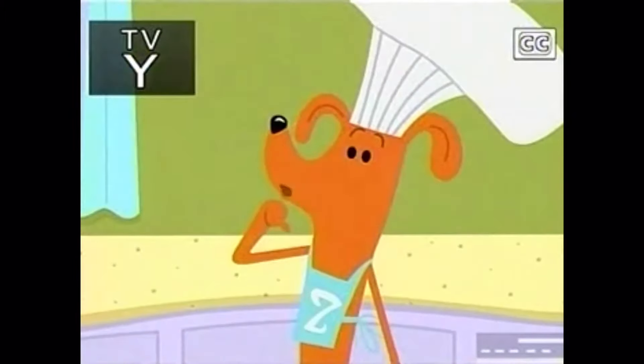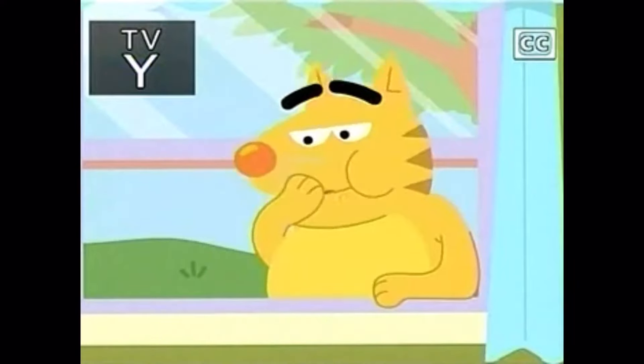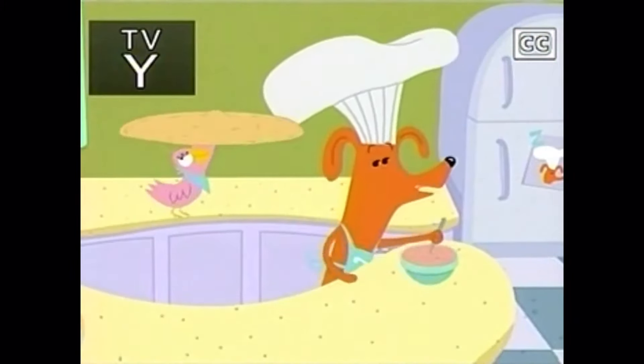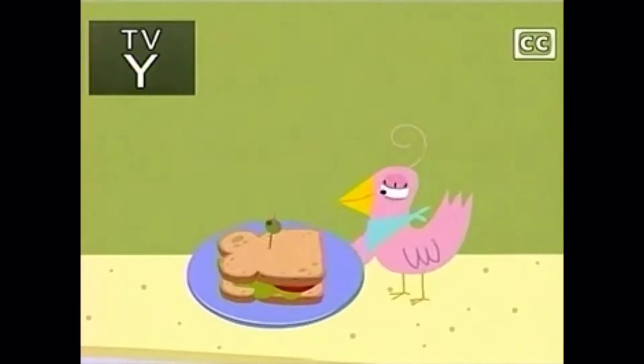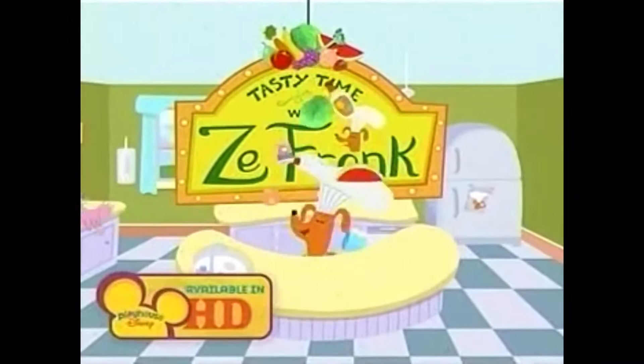It is time for Tasty Treats with Zefronk. That's me. We'll make some very tasty eats. I'm Zefronk. He's Zefronk. We'll hear from you and my friend Sue. We'll cook up fun for me and you. Me too. We'll stir and mix and snack to fix our certain healthy snack. This is Tasty Time with Zefronk.